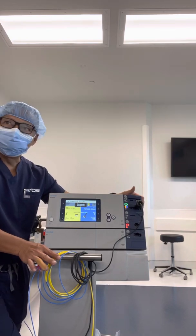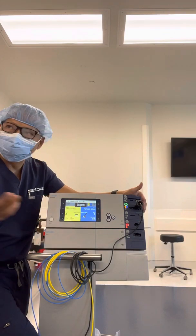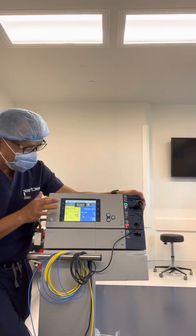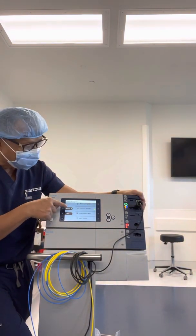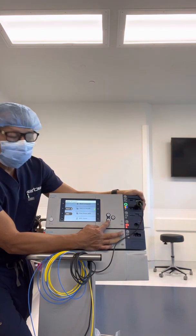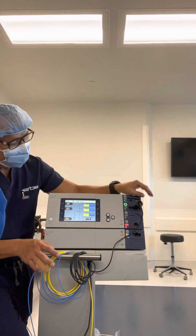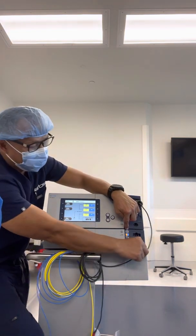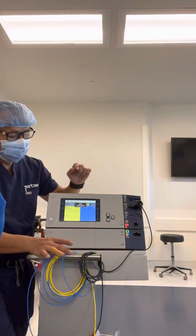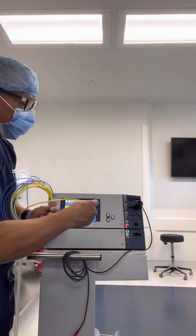He's done with the polypectomy — we call it polypectomy, removing the polyp. He wants to use APC now. Two steps again: guide program, select program, puts you back to the main screen. Scroll up and down — the button is right here. Let's say he's in the colon, so select APC colon. Step two: engage APC. The foot pedal drops down — see how smart it is. Touch the doorbell button to engage.